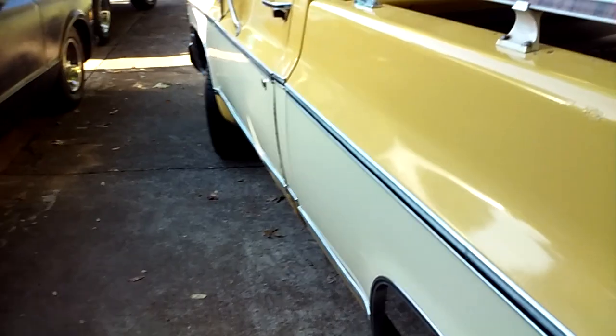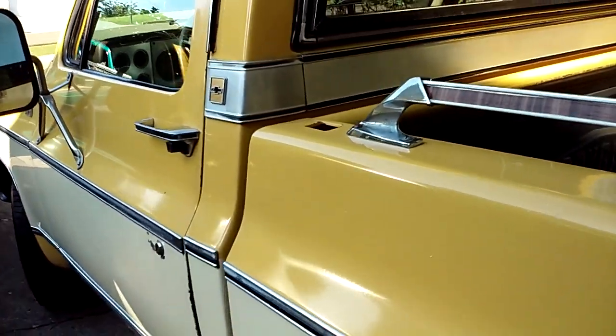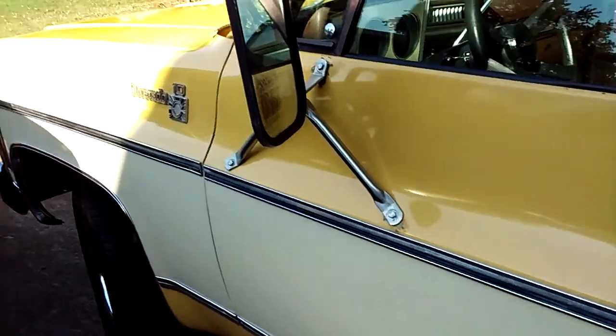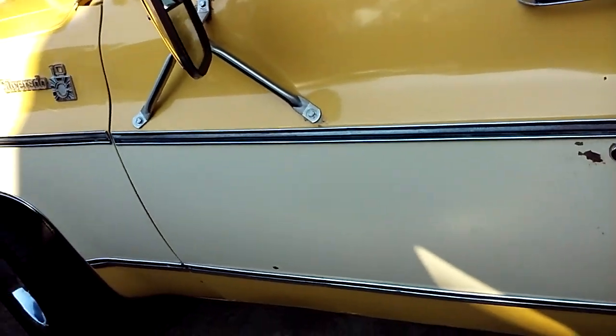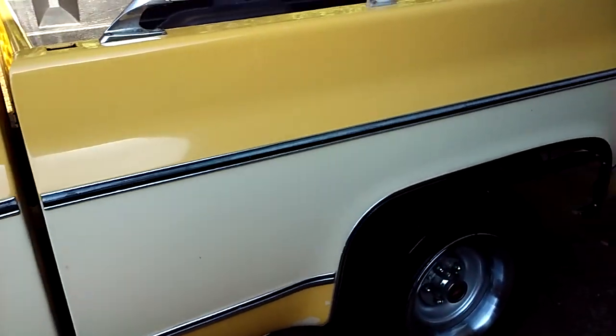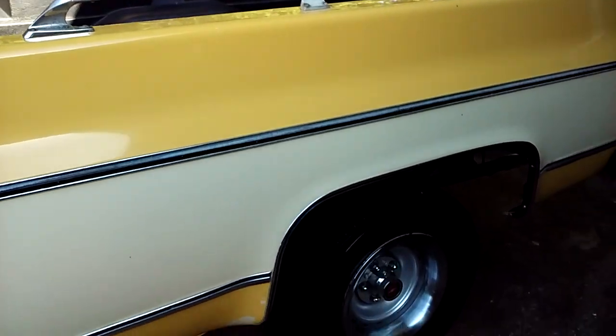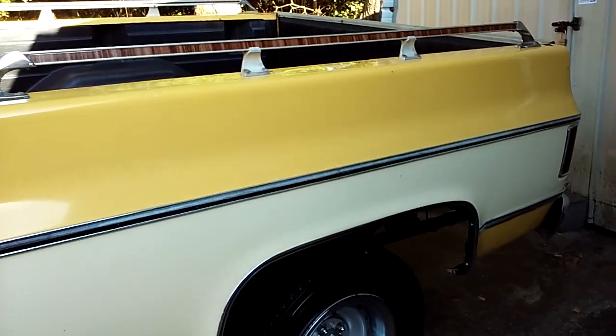I got to tell you this is a really, really nice truck — a really nice truck, I like it a lot. I know it don't look like we've done much maybe since yesterday, but I'm telling you what, we've been at it all day, both of us, all day — other than to maybe get a drink of water, we've been right at it.